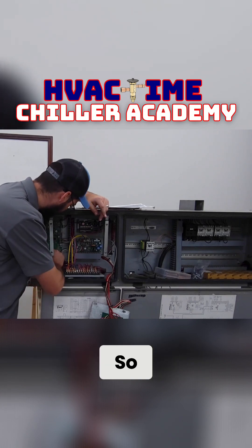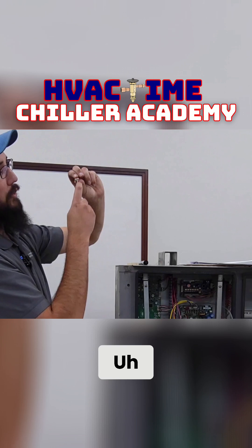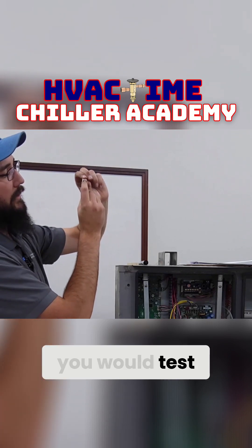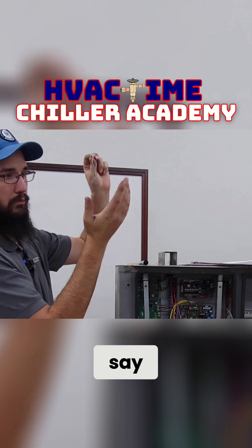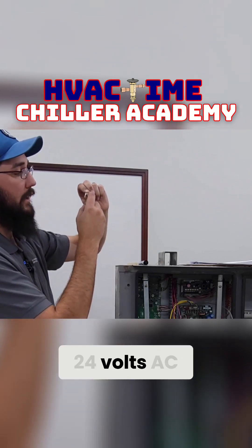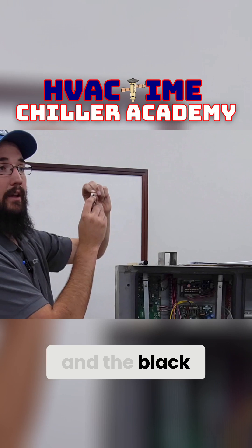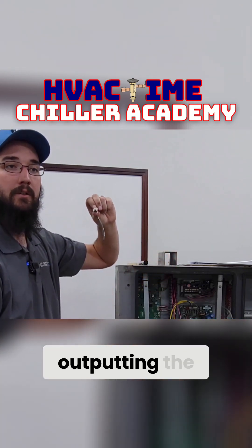Anyway, you would use that here. So let's just pull this off. You would test DC volts between the white and the black. And then as an example, if it's 24 volts AC, you switch over to 24 volts AC and read between the red and the black to see: one, are you getting power? And is it outputting the DC.